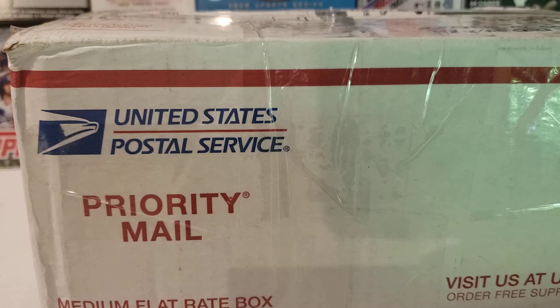I got a bunch of packages in today. And before we go over that, if you guys could hit that subscribe button for me, I'd appreciate it more than you know. If you guys are already subscribed, thank you so much for the support. And let's get into it.